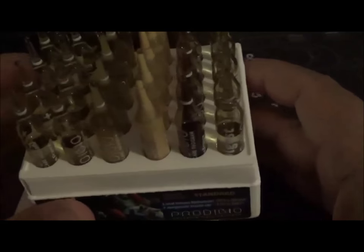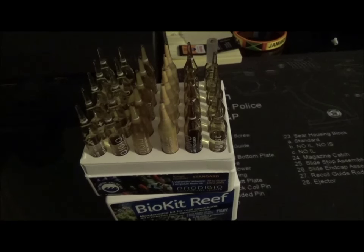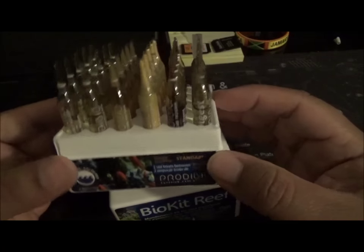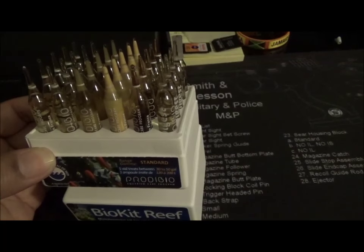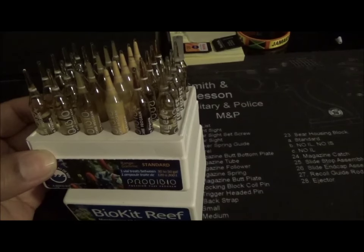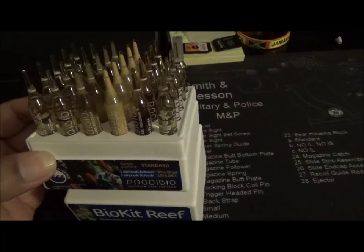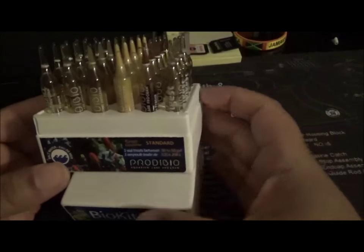So this whole box will last you about two months, which I don't think is bad at all. I was going to start it tomorrow morning, but the instructions say to do it at night. I'm not certain if that really makes a difference or not - I think I'm going to do it in the morning tomorrow.